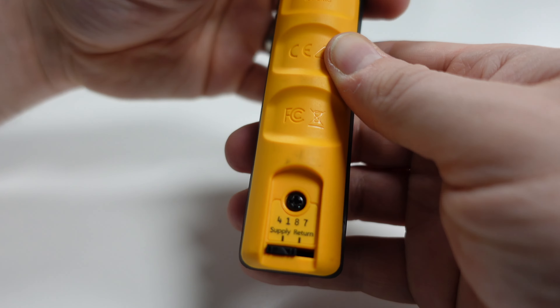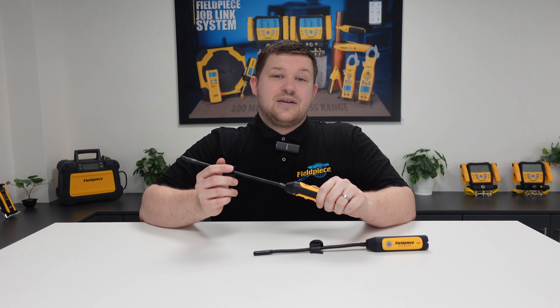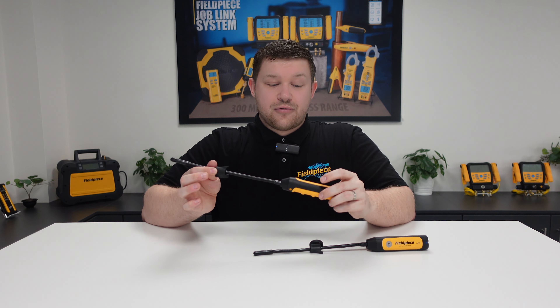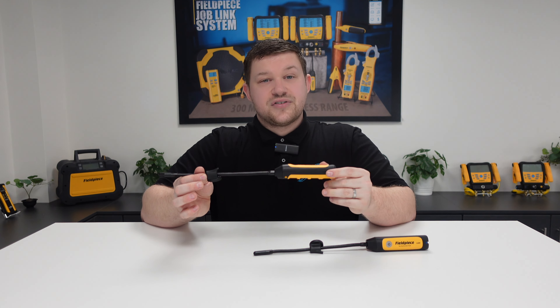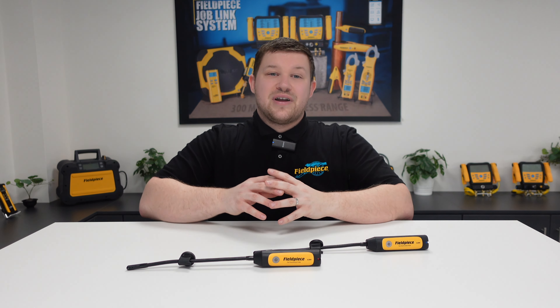This means you can take those crucial air on and air off temperature measurements on a system easier, faster and better using the Fieldpiece JL3RH Joblink psychrometers. Thanks for watching and stay tuned for more great videos.